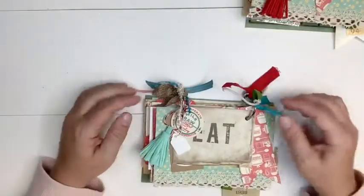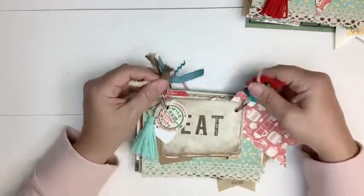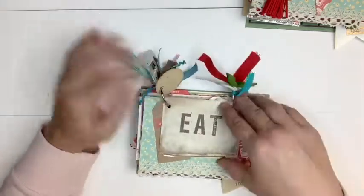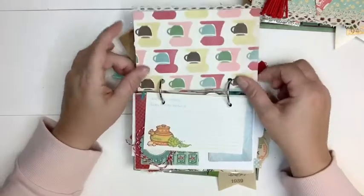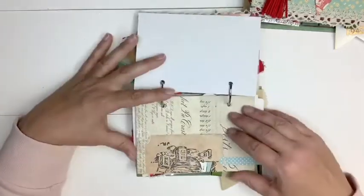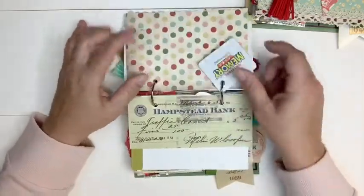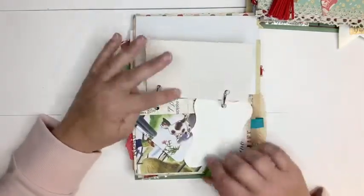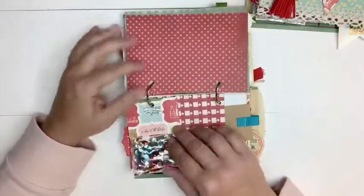This second one is pretty much the same so I'll go through it fairly quickly, but it's got the same kind of fun ribbons at the top on each of the binder rings. It's got a tassel, a milk bottle, a little mini tag, and the word Eat. Two tags here, the same vintage lace, recipe card, guest check, same tickets, memory card, a check, vintage recipe card, a tag, and another envelope from that little Golden Book. Recipe card and a sequin mix.